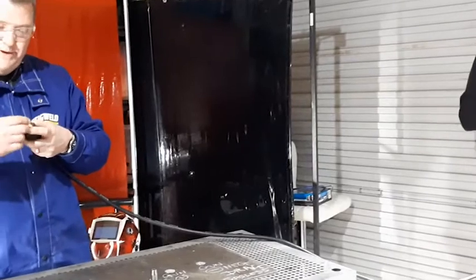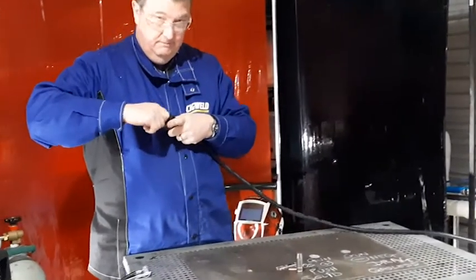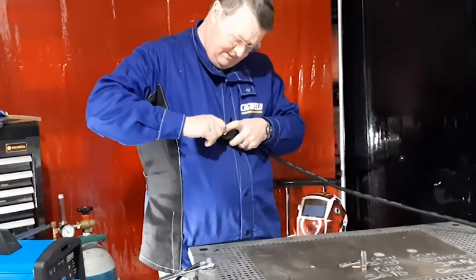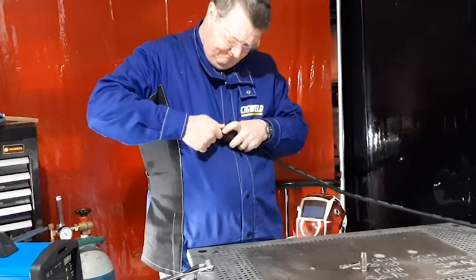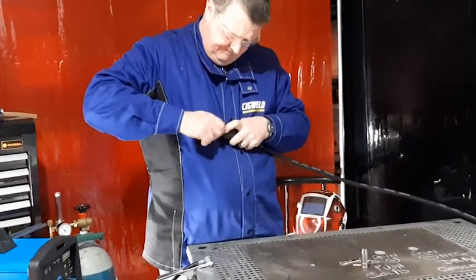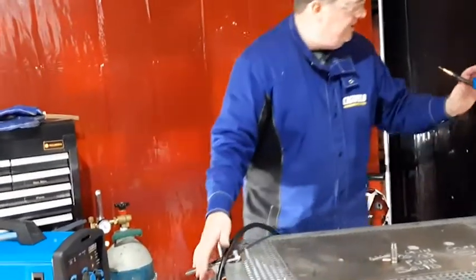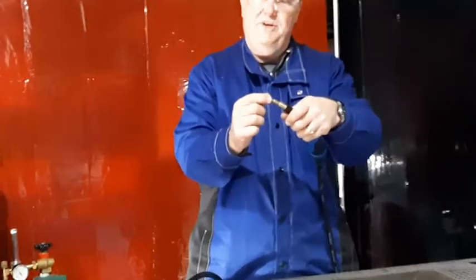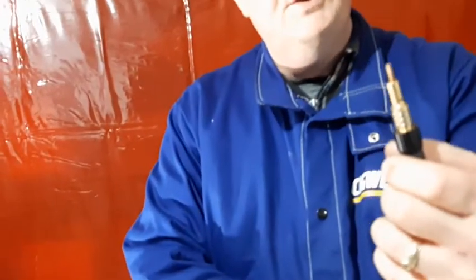Then I'll put the little liner nut back on and screw that back on — a little bit tight, there we go. Now that's ready to go back in the machine. You can see that the copper jump liner is protruding a little bit from the end of the torch.